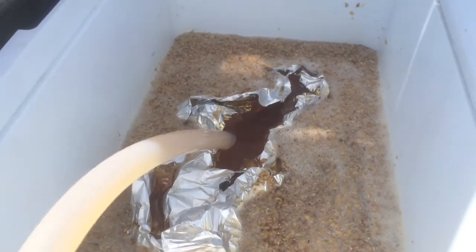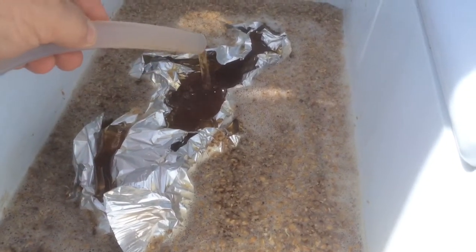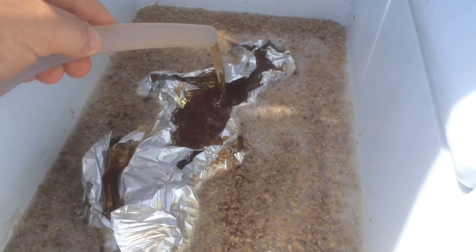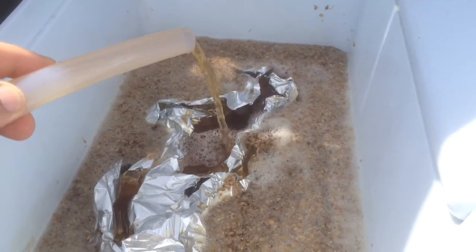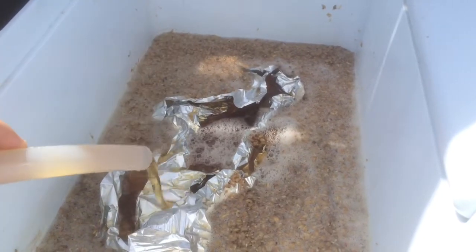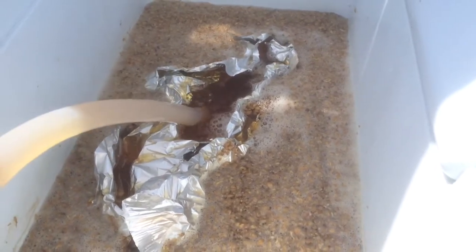Just wanted to show you — I'm recirculating at the moment on top of a piece of tin foil just to stop disturbing the grain bed. Look how clear this beer is running — it is absolutely crystal clear.